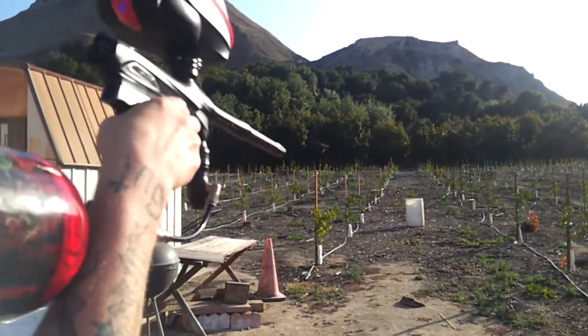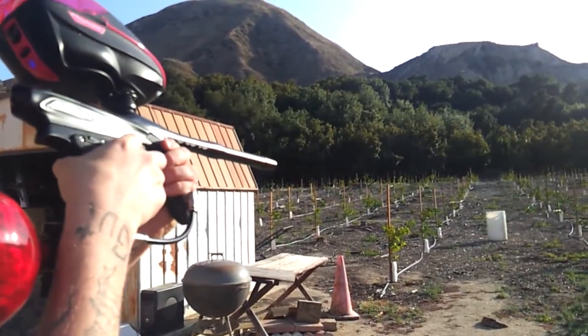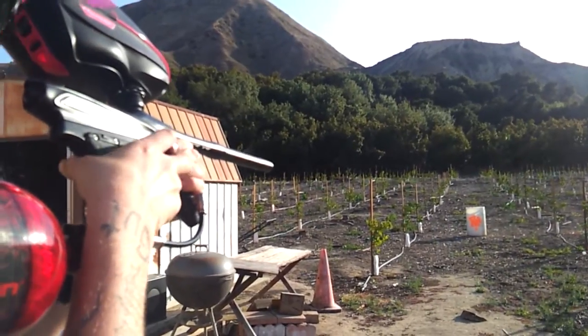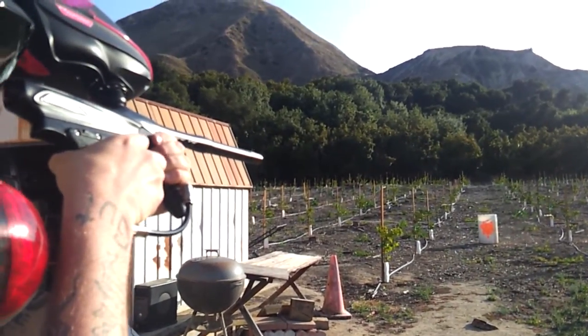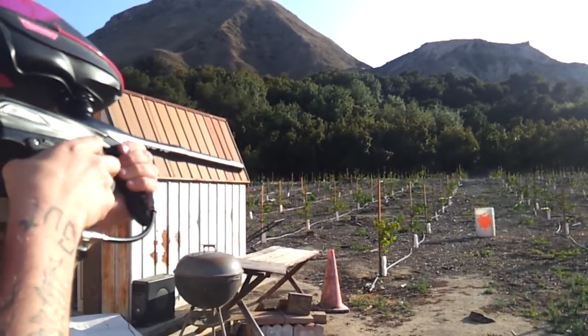Let's go ahead and get an angle on the gun and shoot a stream at our handy dandy target — AKA the trash can. The trigger on this is great. I have to admit it's real, real smooth and real easy to find the sweet spot on the trigger.